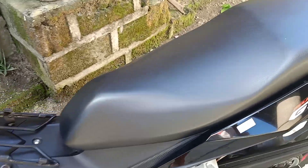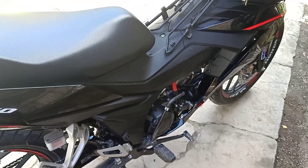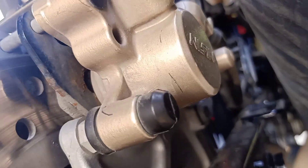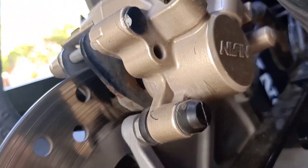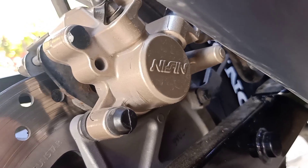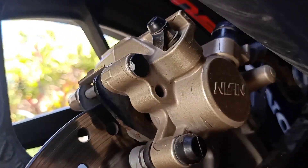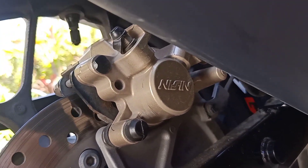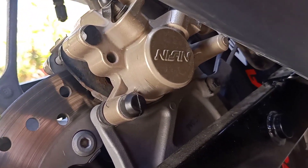One year na ito sa akin mga lords. So unahin natin yung brake — saan nga ba ito gawa? Itong disc brake nya made by Nisen. Yun si Nisen — napakaganda yan, yan talaga yung palagi nating nakikita kay Honda. Napakalupit nyan mga lords, yung Nisen na yan. 7 years na dun sa RS125 ko yung brake nya, sa disc brake — napakatindi, napakatibay mga lords.